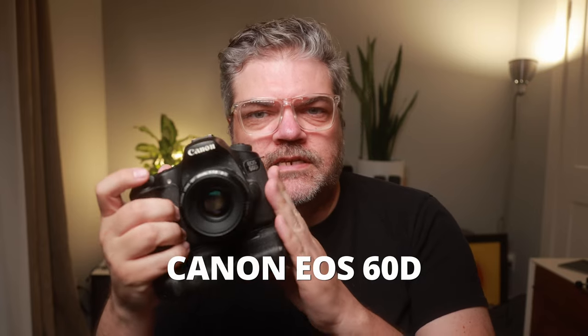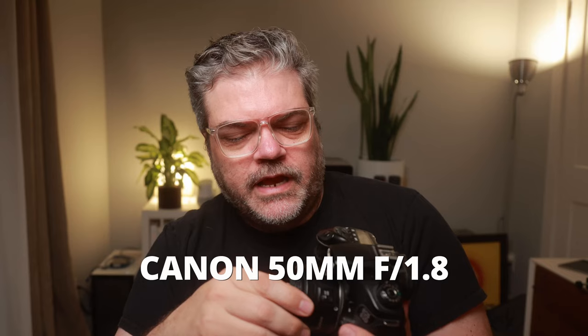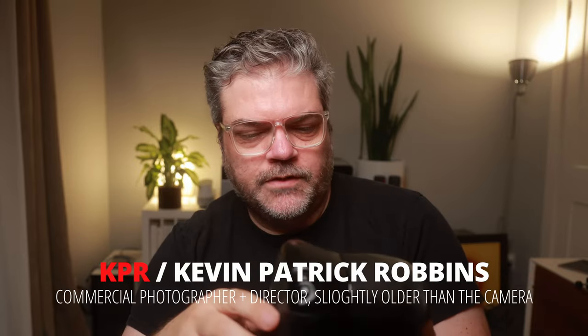I've had this camera for 12 years. This is the camera I started my career with — it's a Canon EOS 60D. It's crop frame, and this lens was the only lens I could afford at the time except for the kit lens. This is a 50mm f1.8. It cost me about $80 and I still use this lens. It's all plastic, but who cares? It works.